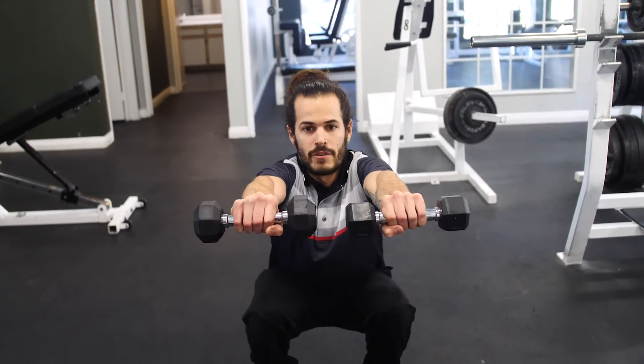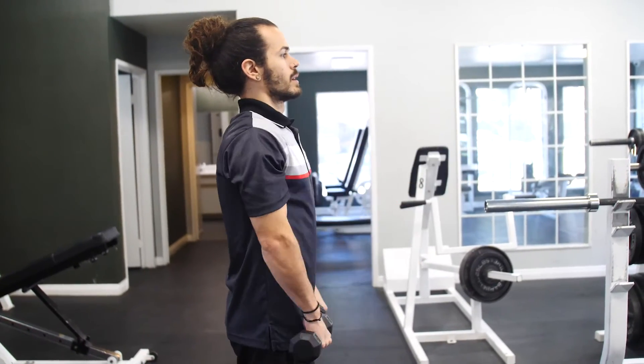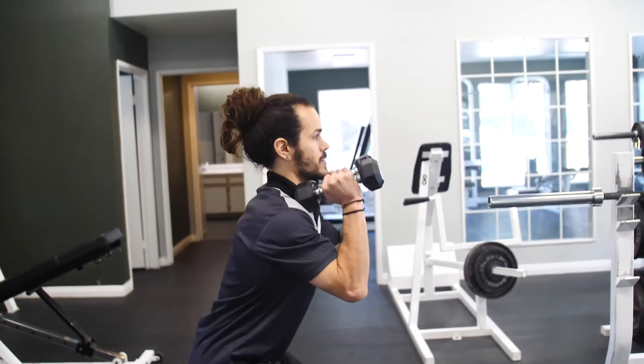So as you do a front squat, you're going to raise the weights right in front of you. So the workout is breaking up the front raise and we're breaking up your squat — the front squat.